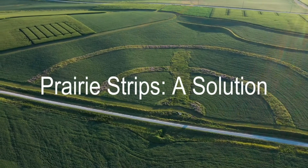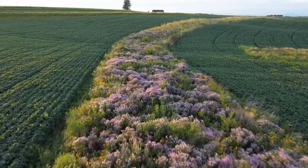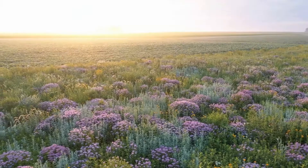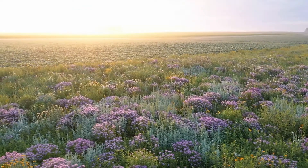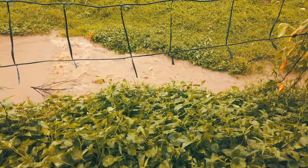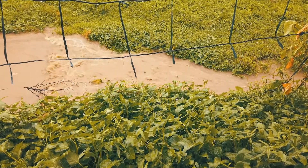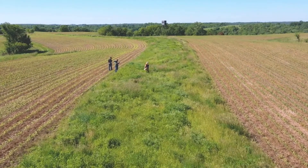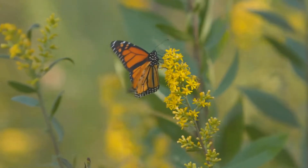A prairie strip is an agricultural conservation technique in which native grasses and forbs are planted on a farm field to help build soil, slow down rainfall as it's moving across a field, and help it infiltrate, keep the fertilizer out of our waterways, and help provide habitat for our native wildlife.